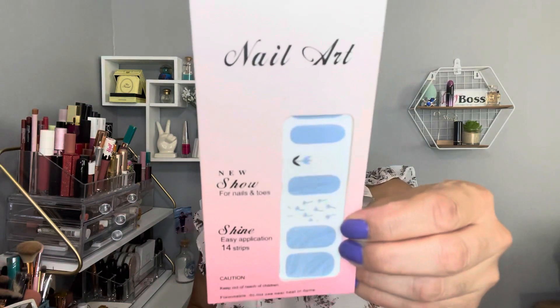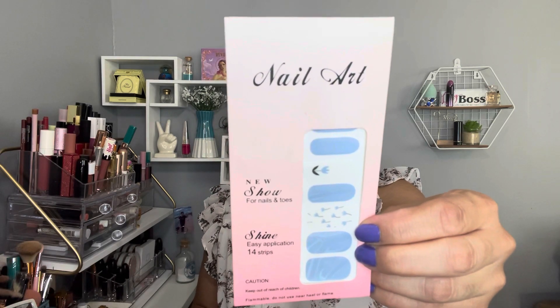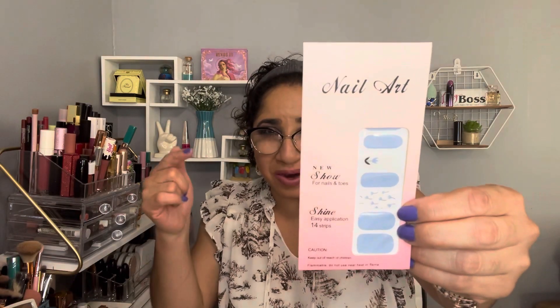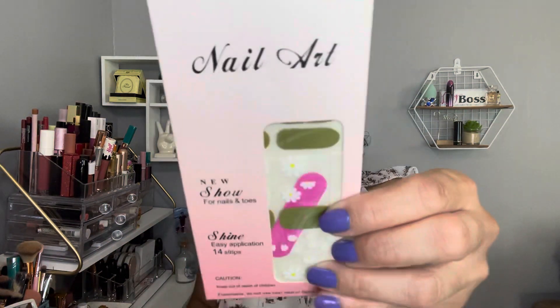This is the first time that I ordered stuff for my nails through them, and this is the nail art — the nail strips — and this is the design. I never used this before, so I don't even know if they are good or not. If you ever used this one, let me know in the comments. You know, it's all about quality.